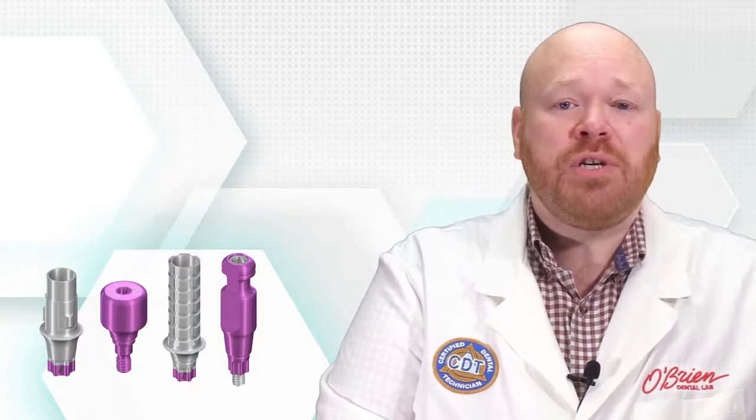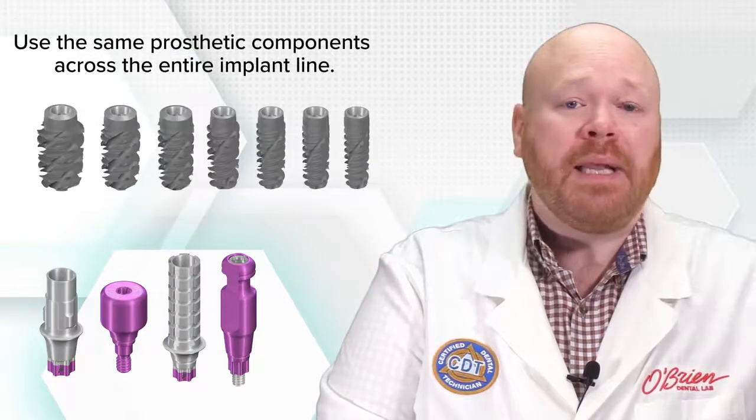The Stramon BLX implants all share the same prosthetic connection regardless of the size of the implant, and this allows you to use the same prosthetic components across the entire implant line.